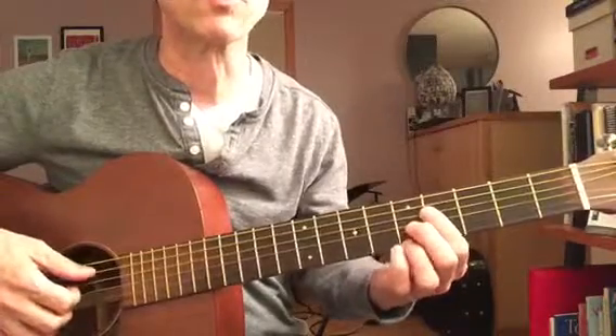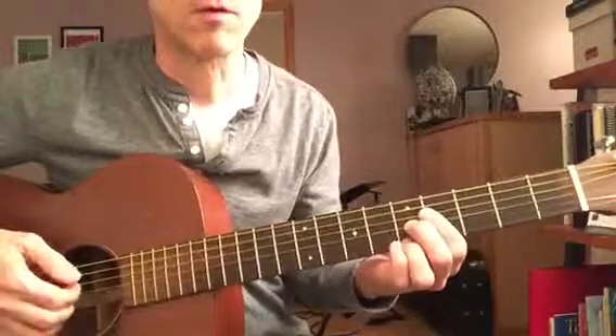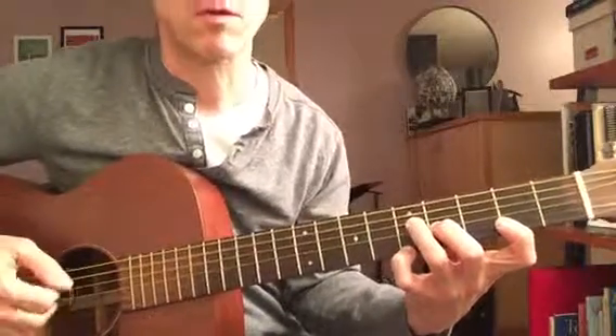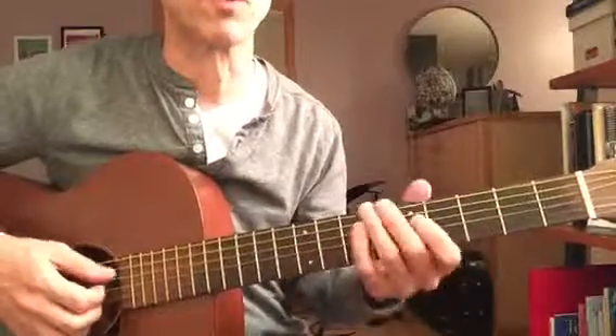Same with all the chords. In fact, it's always going to be that note on every version of the chord.